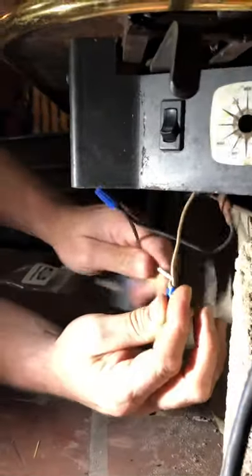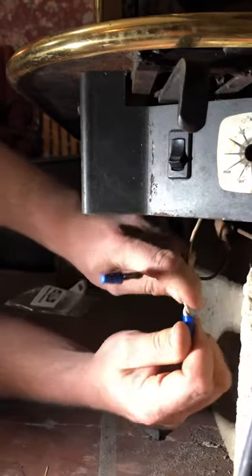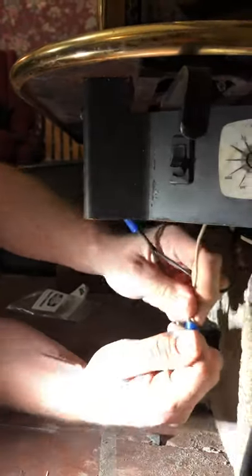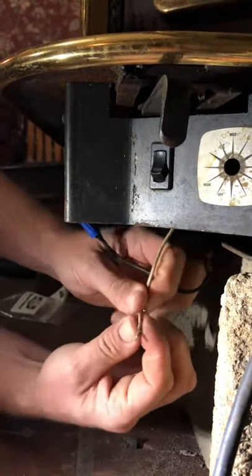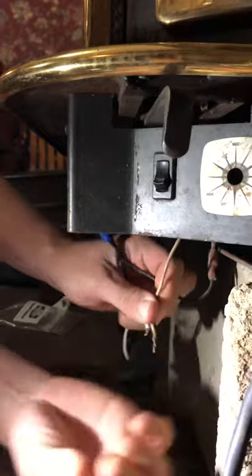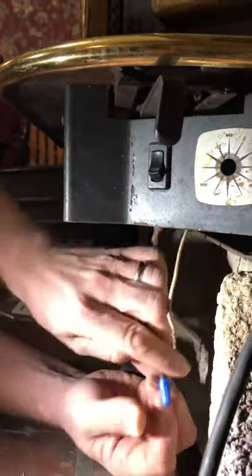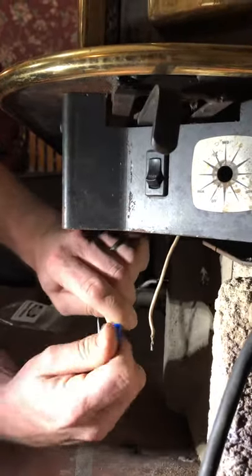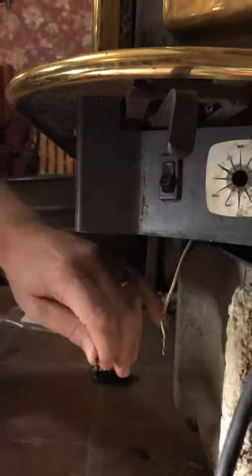Now, this control we had replaced before when I first got the stove because it was broken. We had a blower motor failure and it kind of melted it. So the original wires — all I did was just cut them and I already had them previously wire-nutted. And then this one, I just used the old wire off the old switch — cut it off, stripped it. And that's it for that control.